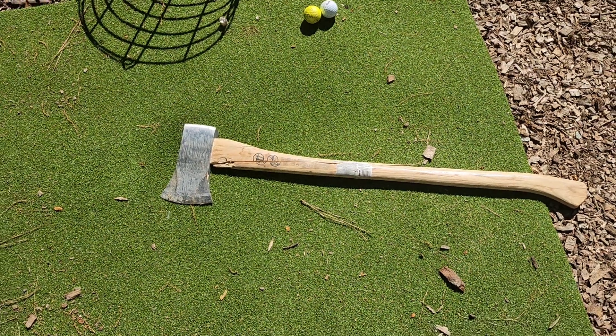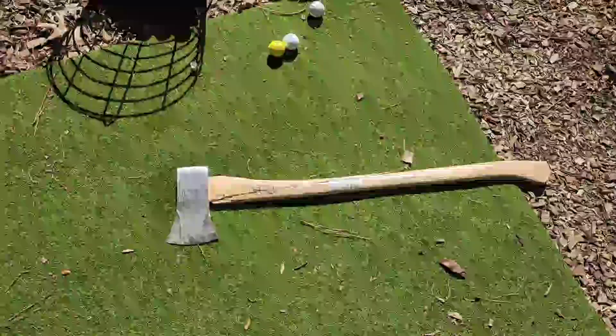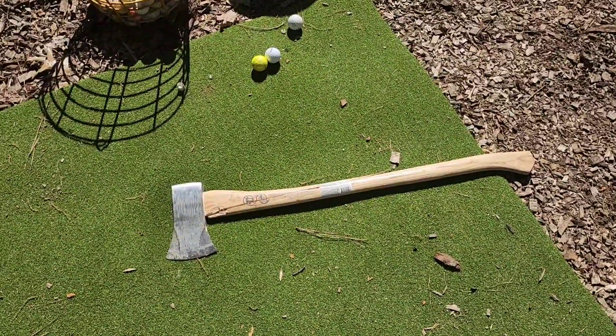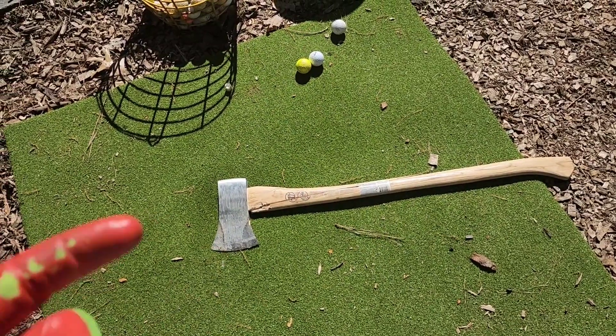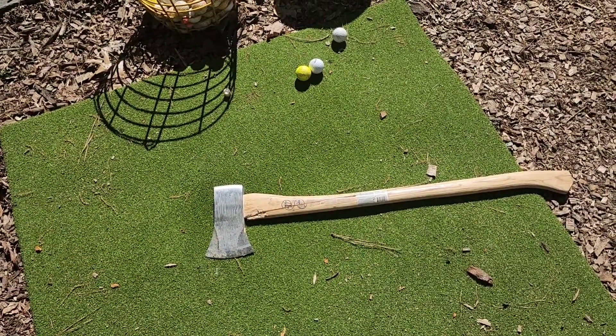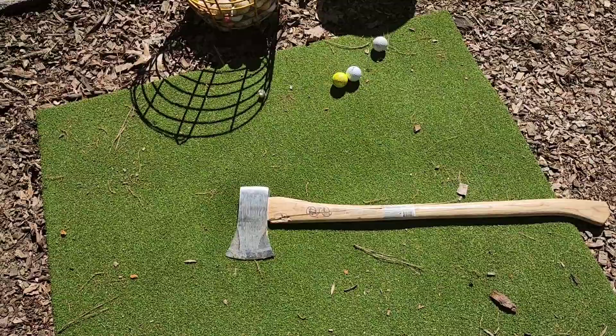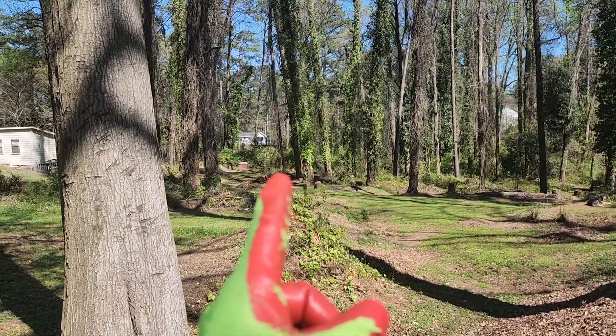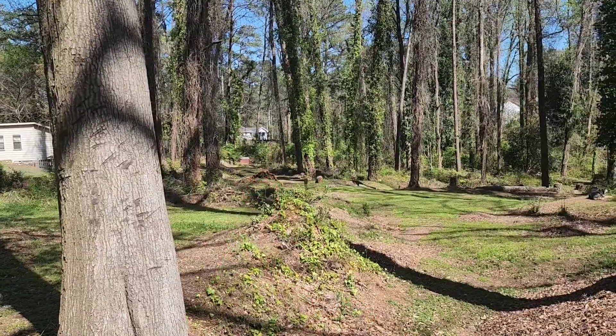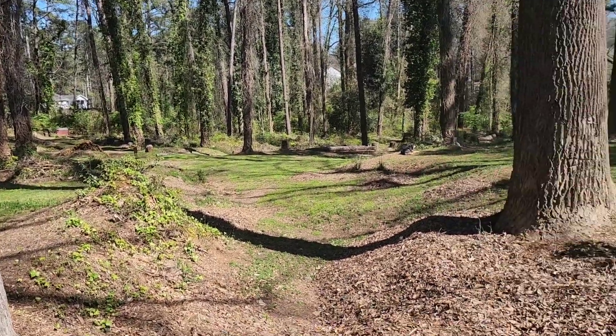Another unintentional axe review. I took the last cobalt fiberglass axe back — you'll see it in the video in the card at the top right of the screen — and I destroyed it on the first round during my firewood over there.